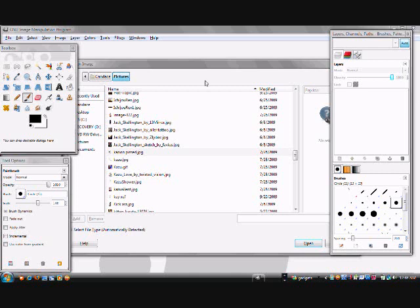Hey everybody! Here's my first GIMP tutorial. It's a basic how-to color tutorial.